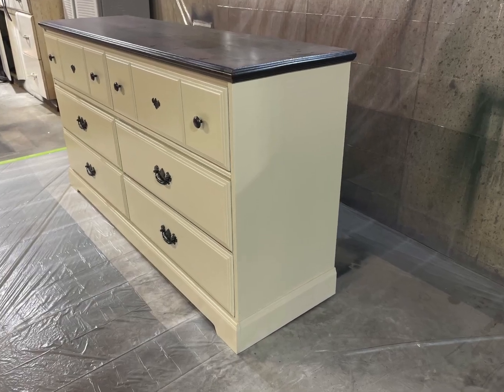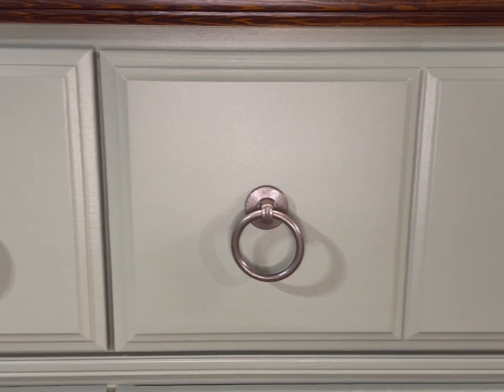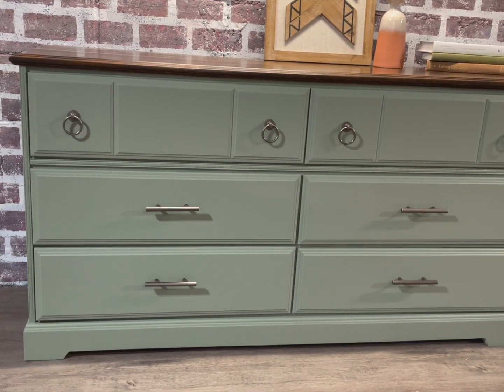Here's a quick reminder of what we started with, and here is the after. I really enjoyed this color and I'm super happy that I decided to change the hardware. I hope that I've earned your subscription today — don't forget to like the video, and I'll see you in the next one. Bye!